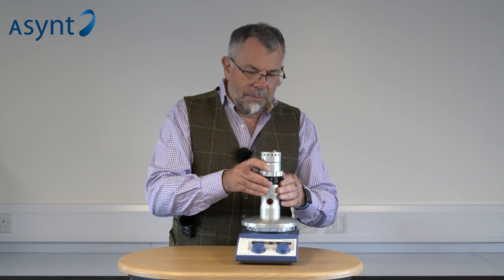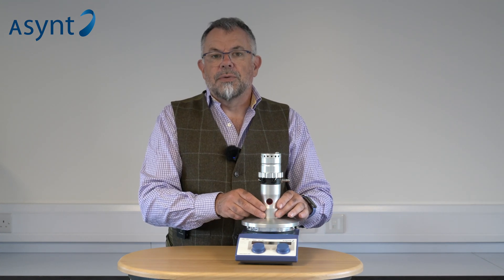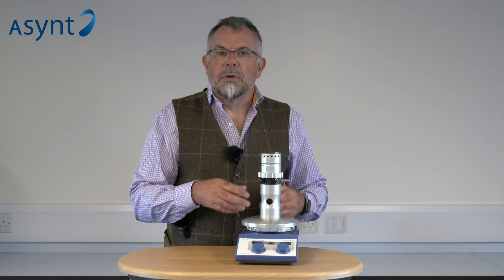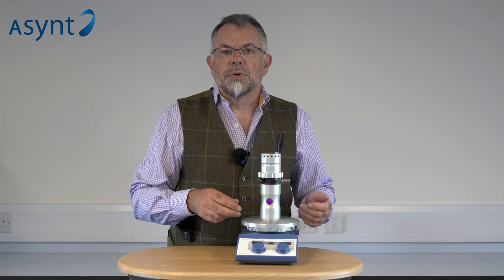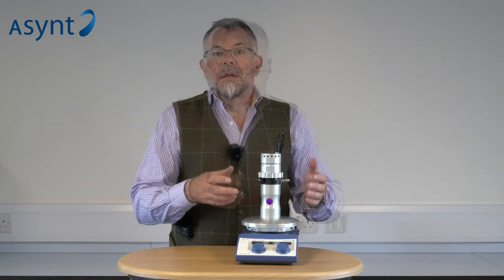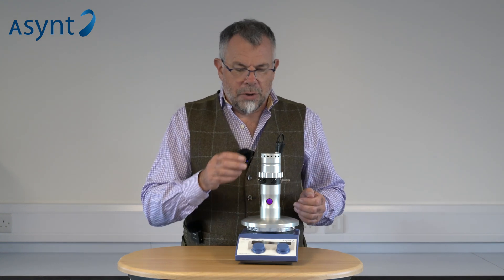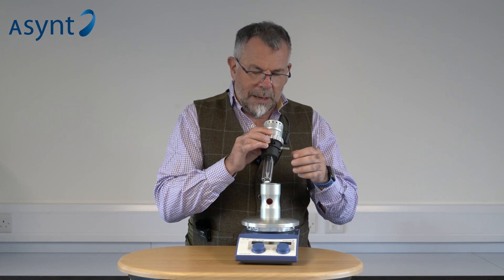It simply drops into this holder on top of a magnetic hot plate stirrer. This shields the user from any harmful light and has a micro switch to stop operation if you try and remove it. To turn the unit on, you simply plug in to our 24-volt, 90-watt power supply. You can probably hear the fan starting — keeping the electronics cool is critical to the longevity of the LEDs. Here we have a small filter window to allow you to see it's in operation. If we try and remove it whilst it's in operation, the light turns off immediately, but the fan keeps running, keeping the electronics cool.